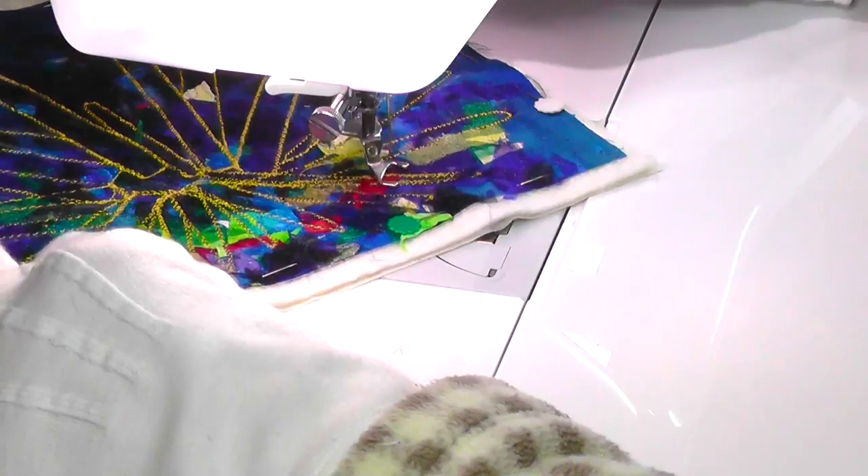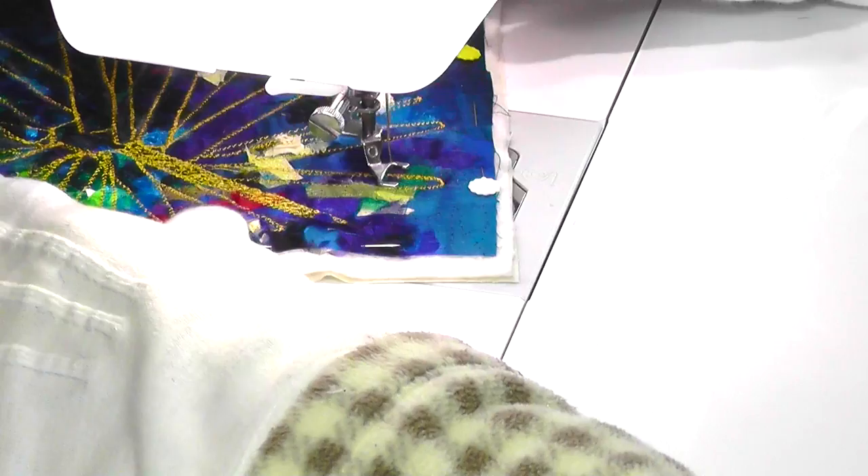I often work this way, making decisions as I go along. Most of the time it works for me, but sometimes I know it's wise to experiment a bit first on another fabric scrap.